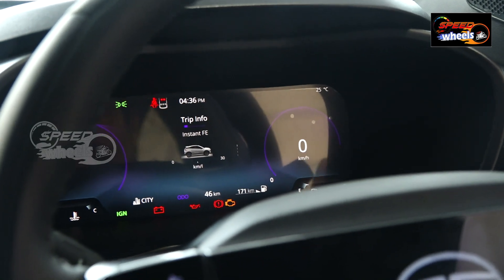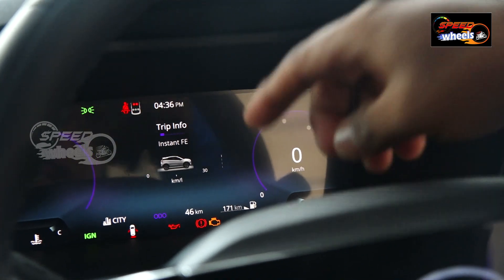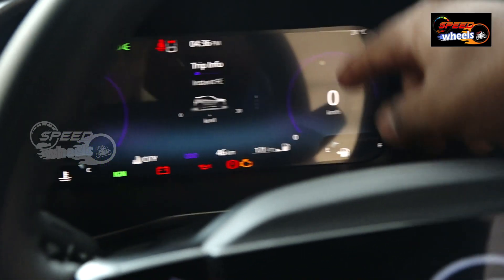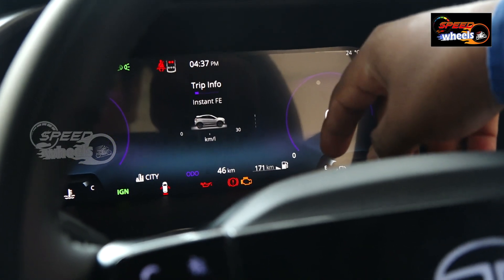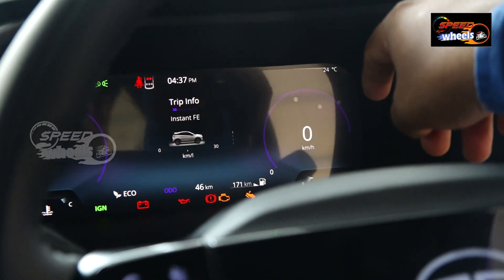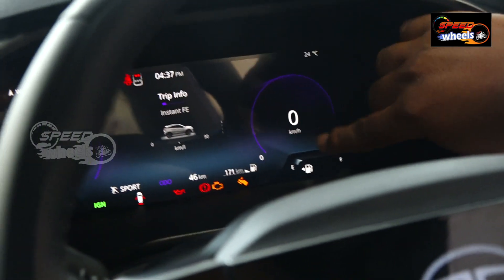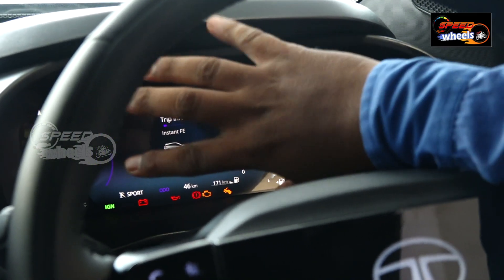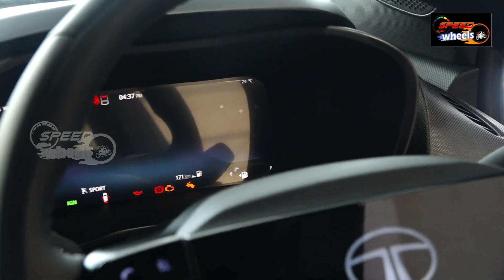Next is the multi-information display where we have all the details: handbrake status, door opening system, ignition system. We are currently in Auto mode. For example, we have city drive mode, economy drive mode, or sport drive mode. We can also check fuel tank capacity, engine coolant, and all vehicle information as per convenience.